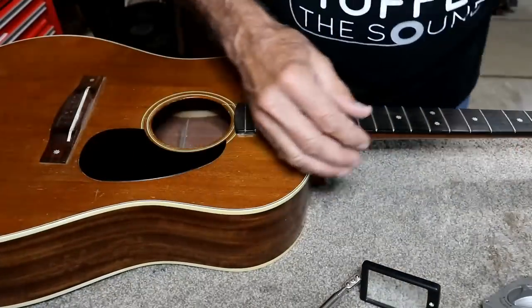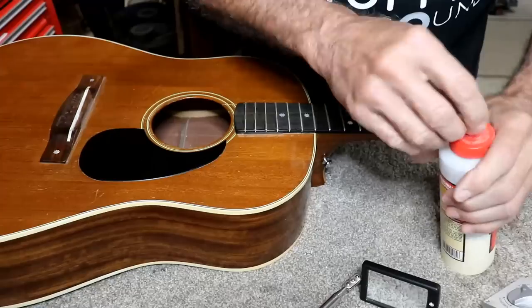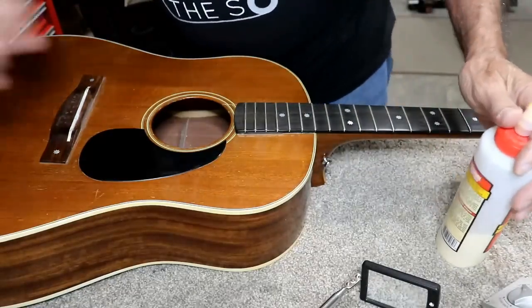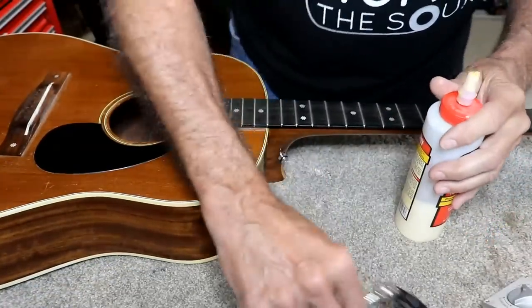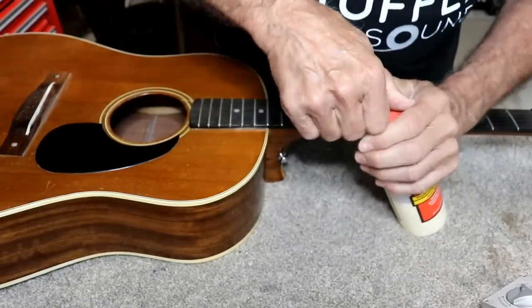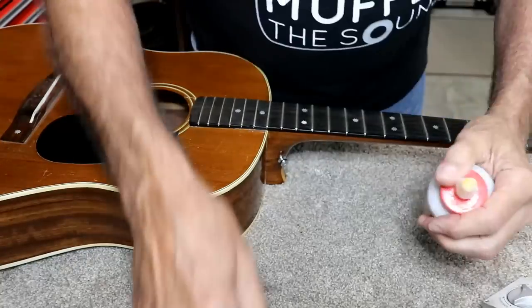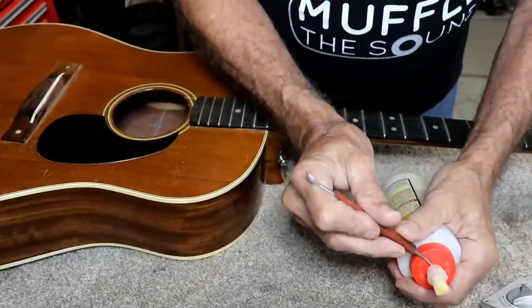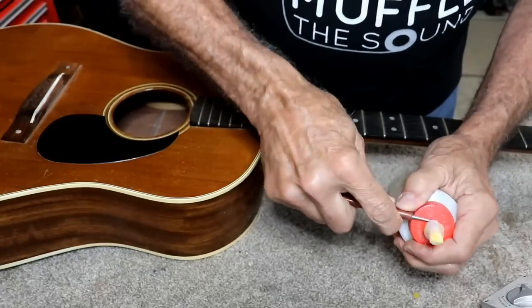I don't remember for sure what glue I used on this. I would have either used Elmer's wood glue at the time, or I would have used liquid hide glue at the time. Honestly, it's very likely it was the liquid hide glue. Now that all these braces are loose, that's my best guess, because that stuff does not hold very well.